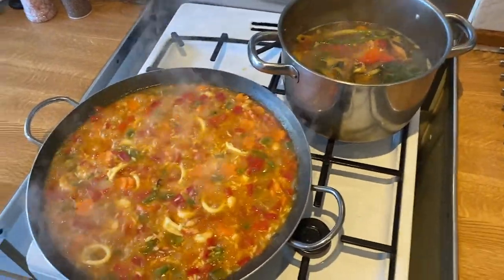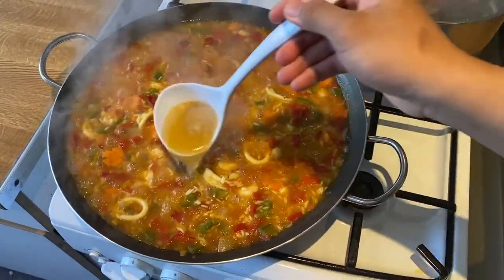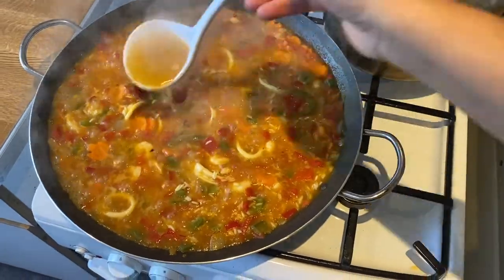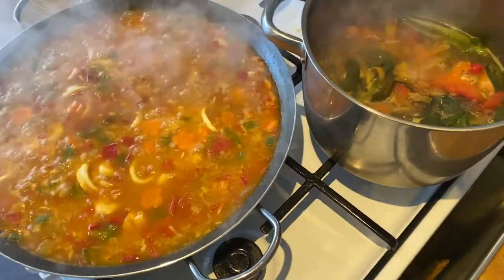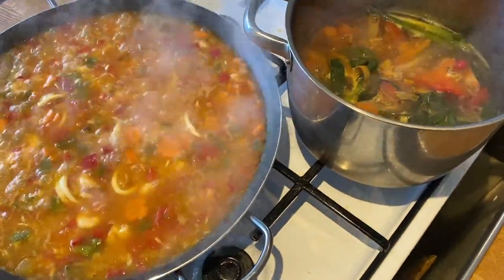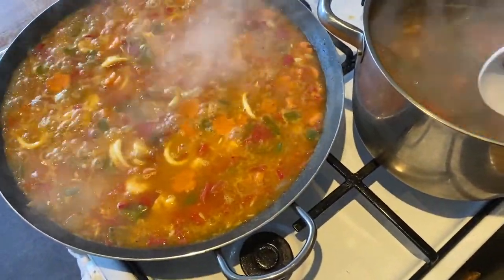So we have the paella and the broth — we can add more. Sometimes you can use stock cubes, but it is much better if you use a homemade fresh one.